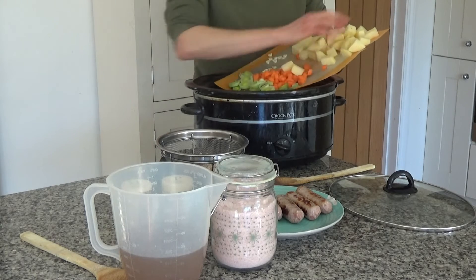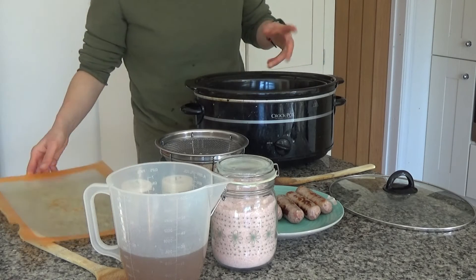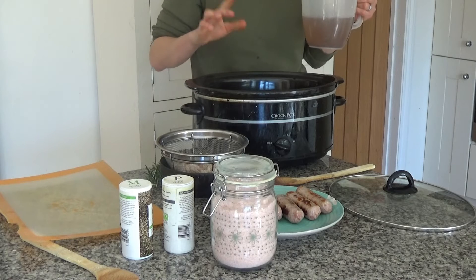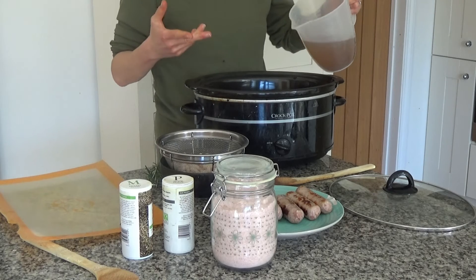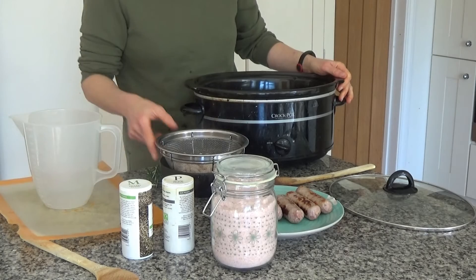I'm going to put all of these vegetables into my slow cooker pot, and then add about 800ml of stock. In the original recipe it calls for a litre, but since I'm making this for fewer people I'm just going to pour over about 800ml.